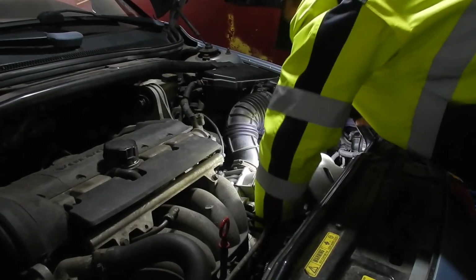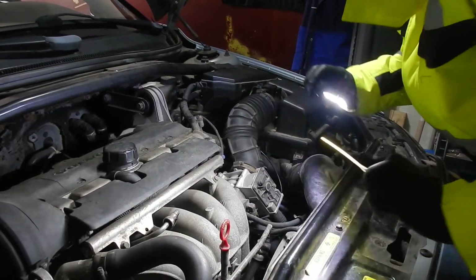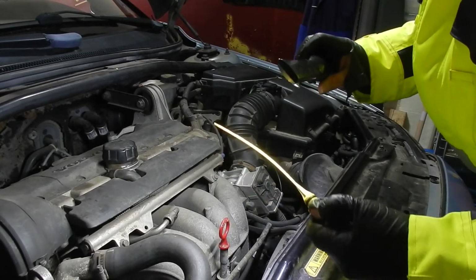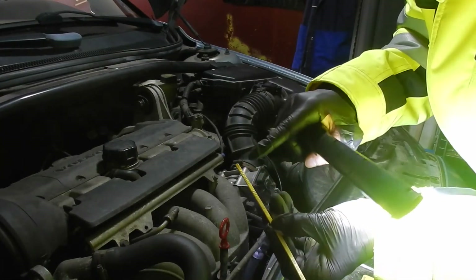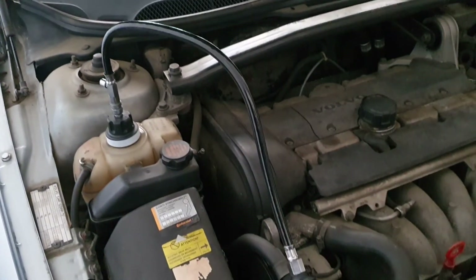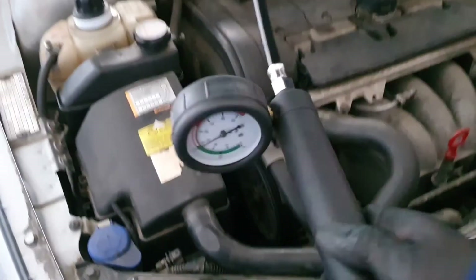I checked the transmission fluid — I took the dipstick out and no wonder this car is shifting so badly. It's completely dry, there is no oil at all, just one spot at the end of the dipstick. I also performed a leak test on the cooling circuit using my pressure test kit — it maintained the pressure with no leaks.